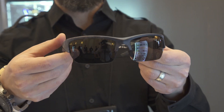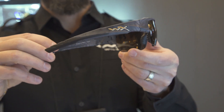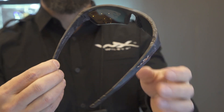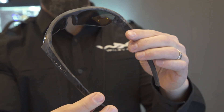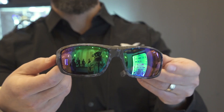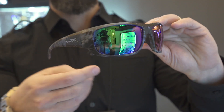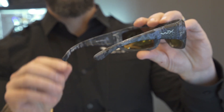Secondly, we did the WX Valor, which is one of our top selling changeable styles. We did that in the Typhon pattern of Kryptek — really nice subdued look with some black and gray to it, and it's one of our number one sellers. And then lastly, for the outdoor fishy marina type aspect, which we have a lot of presence in as well, we did the Kryptek Neptune in our WX Omega with a polarized emerald mirrored lens.